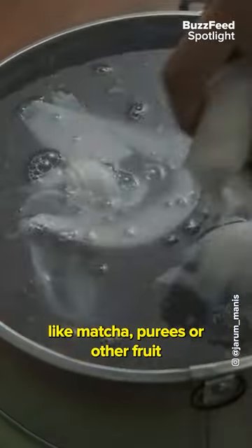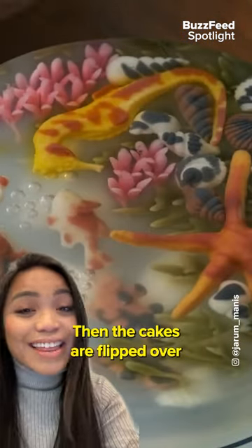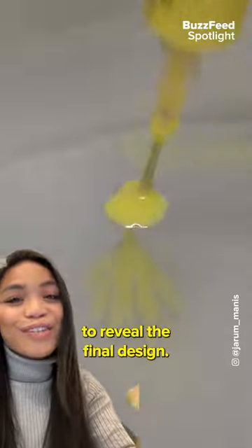Colors are usually made from natural foods like matcha, purees, or other fruit that needs to be kept warm during the process. Then the cakes are flipped over to reveal the final design.